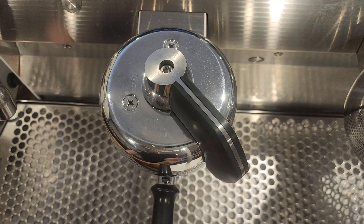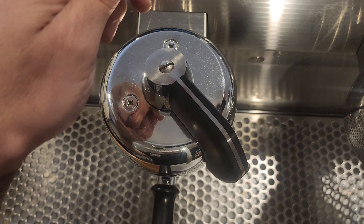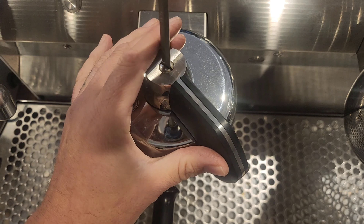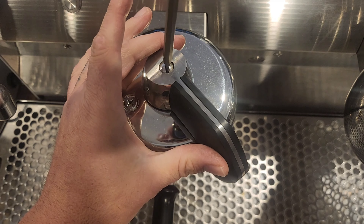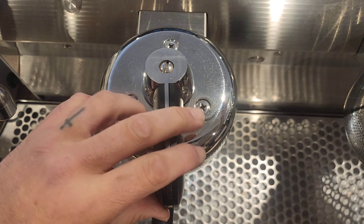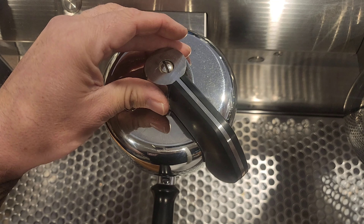If you find that it's overheating at the front and that paddle's hot, the Allen key nut is too tight. So just back it off a little bit, then tighten your flathead screwdriver up. Then just test and check, make sure it feels good.